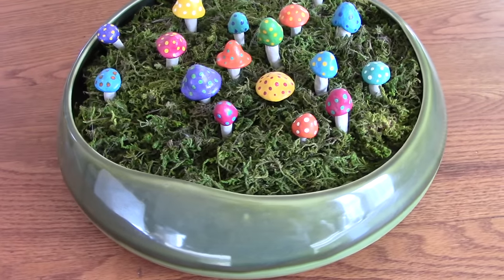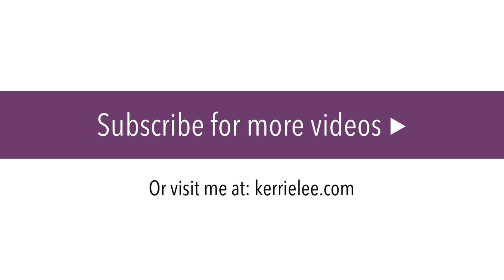If you liked this video, hit that thumbs up button and be sure to subscribe to my channel to see what I dream up next. You can also visit me at my website, CarrieLee.com. Thanks for watching and have a magical day!